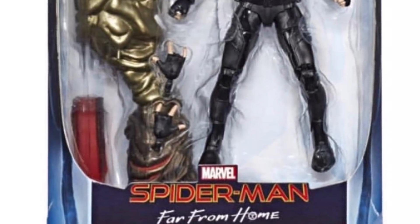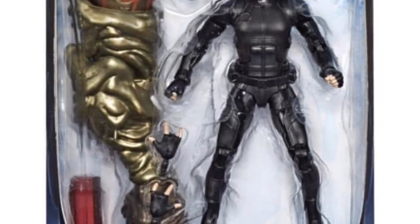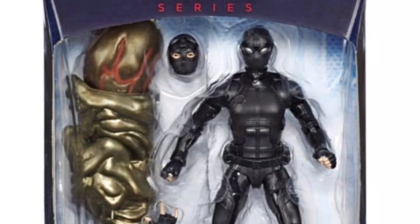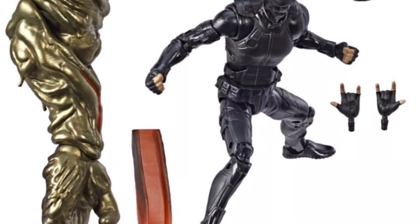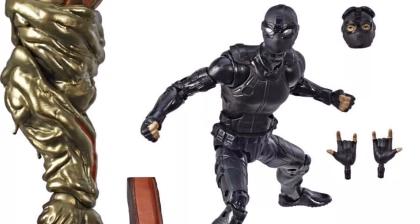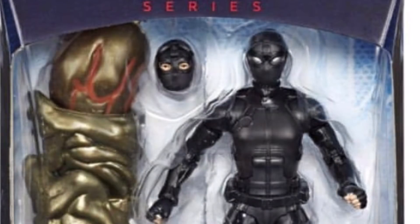First and foremost, we are getting a Spider-Man noir-ish set. He comes with an extra head, and he comes with the right arm and a piece of the rebar for the Build-A-Figure. If you didn't know what the Build-A-Figure is, I'll tell you right at the end of this video. Spoilers — why he's wearing this suit in the movie. There are a lot of different rumors going about, but I'm excited to see how they implement it.